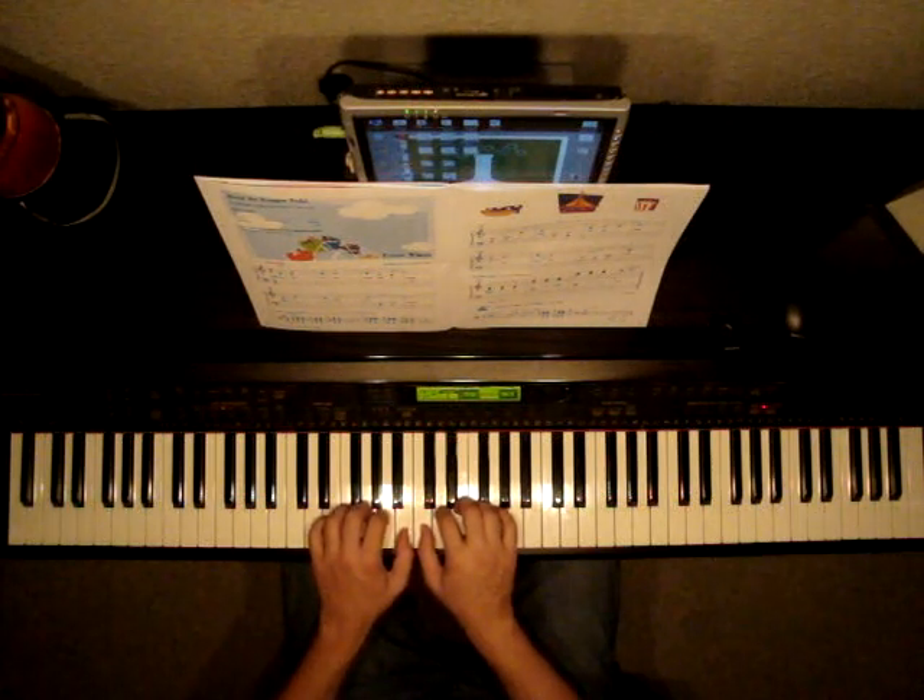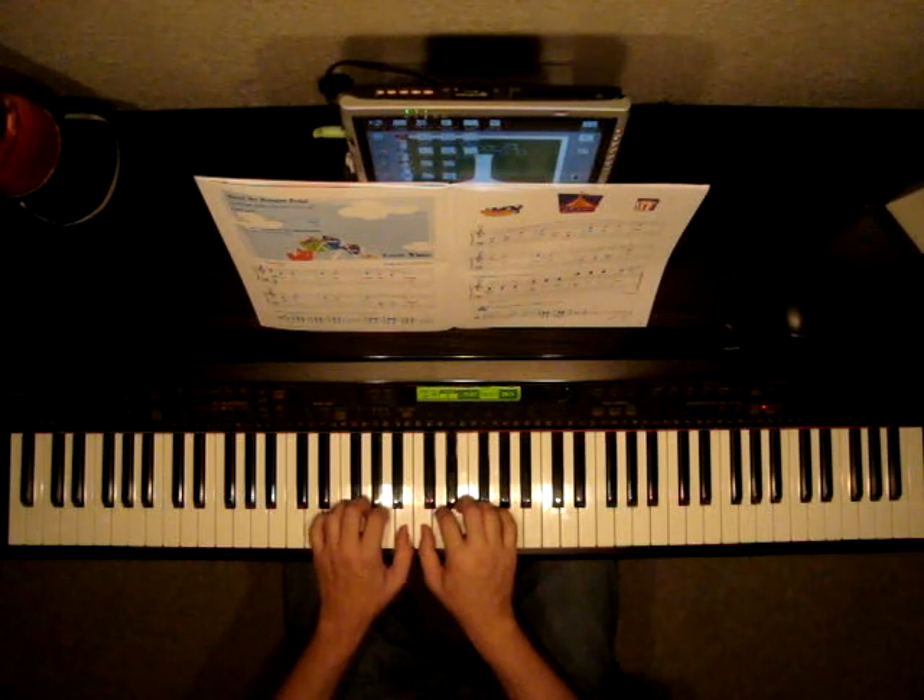Don't forget to hold your half notes, your dotted half notes, and any other types of notes you see. Also, make sure that you play legato when you see the slurs. Here is the song Ferris Wheel. Let's do it.